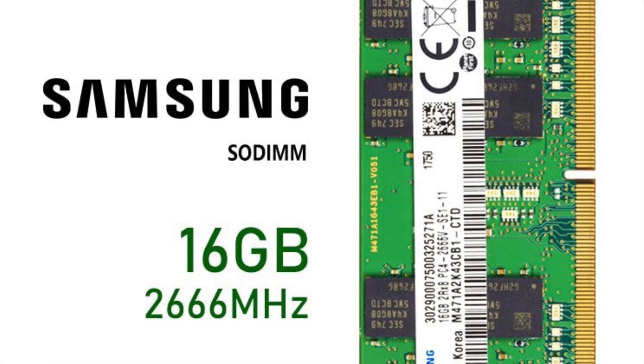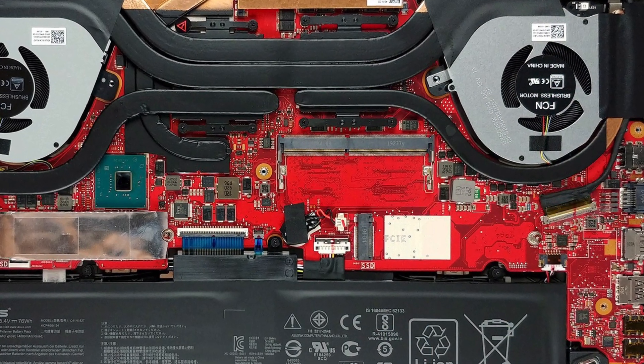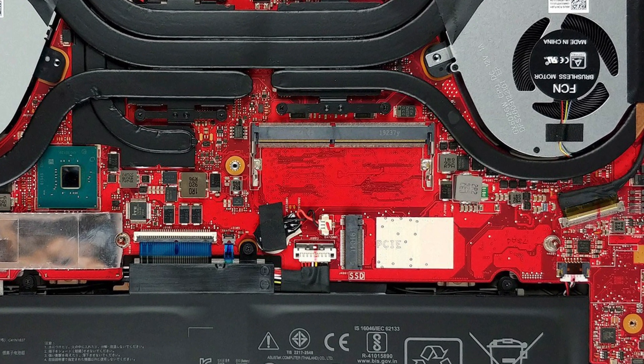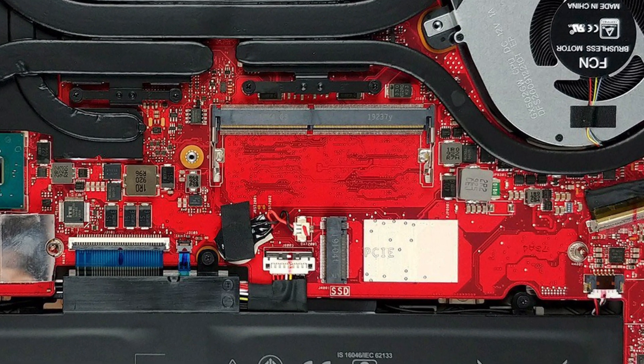In my case, I am upgrading from 16GB to 32GB of RAM. On the GX502, 16GB of RAM is already soldered onto the motherboard. However, there is a spare slot in which a maximum of 16GB of memory is supported, for a total of 32GB of RAM.